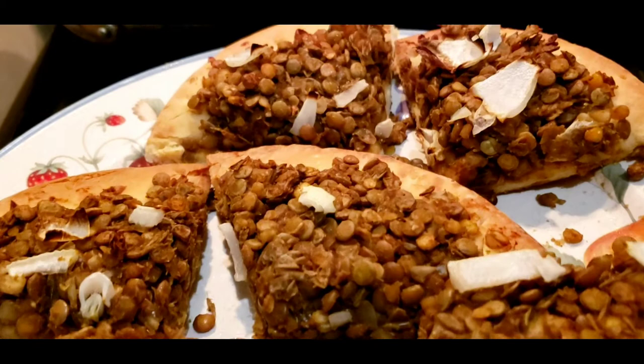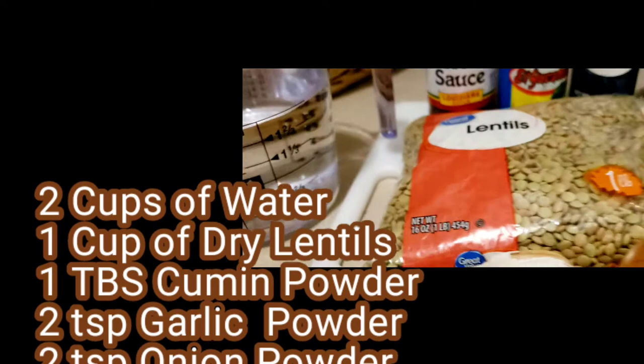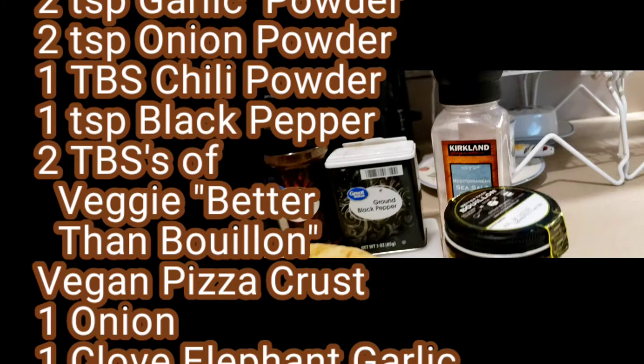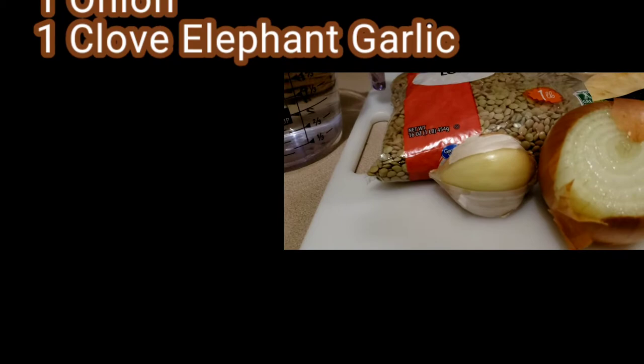Here are the ingredients. You'll need two cups of water, one cup of dry lentils. I brought the hot sauce out but I didn't need that for this recipe, and I forgot to put cumin in this video, so you're gonna need cumin powder, garlic powder, onion powder, chili powder, black pepper. I got the salt out but I didn't need that because it's Better Than Bouillon — the veggie version has lots of salt. Use your favorite vegan pizza crust, half of an onion, and one clove of elephant garlic.